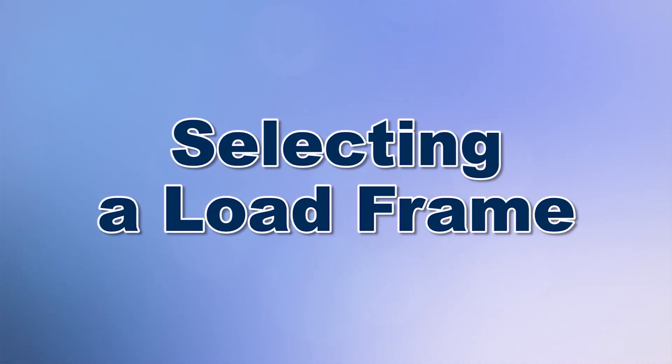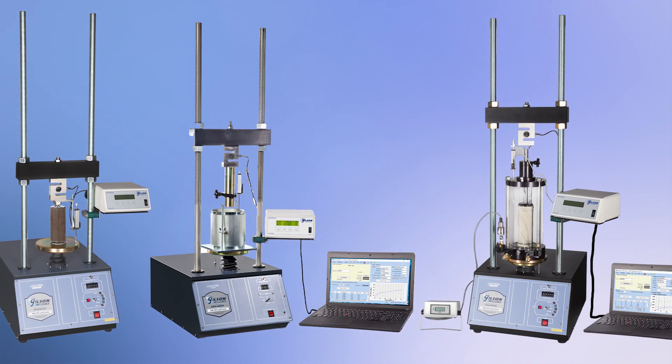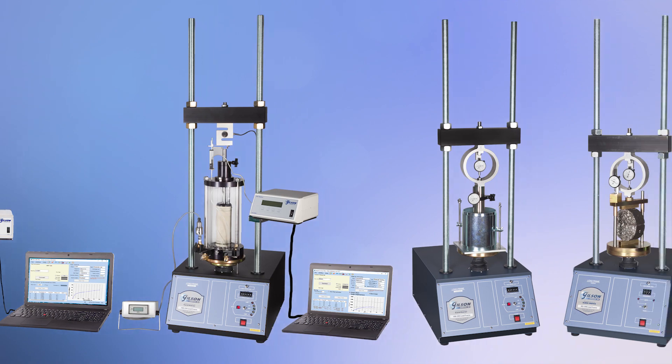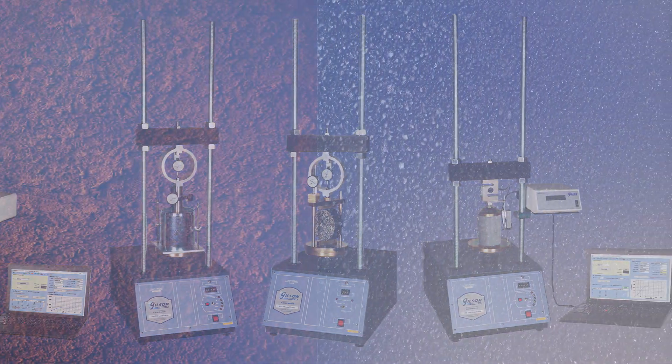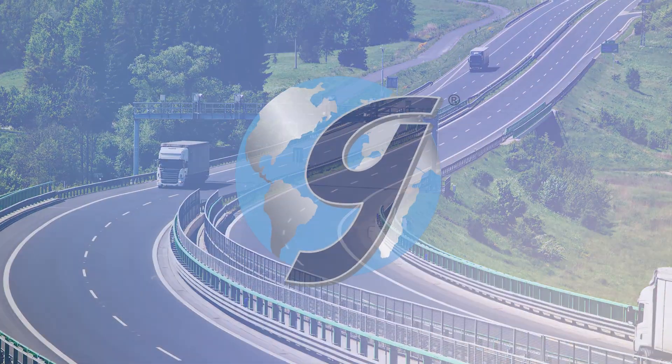One of the more common procedures in a material testing lab is to determine the resistance to load, deformation, compressive strength, and shear strength of soil, asphalt, concrete, and other composite material specimens to ensure predictable performance over time.